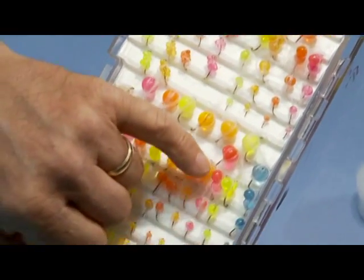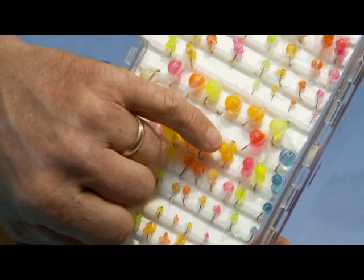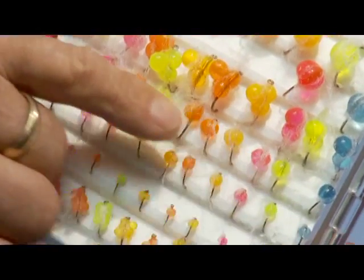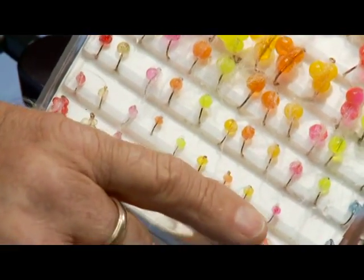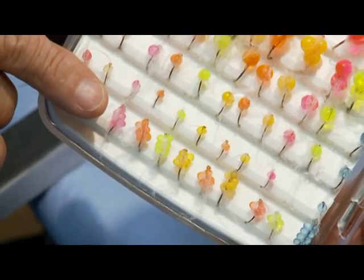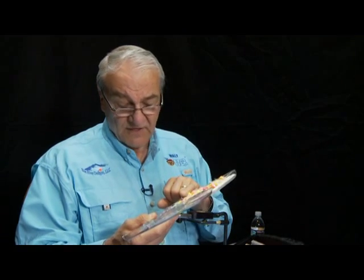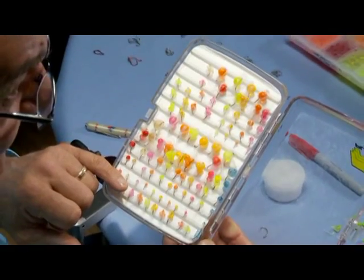Next we have the three-by-six-millimeter, which come pre-molded — three eggs all together — so you don't have to glue them together. Then the six-millimeter row, followed by the four-millimeter. We also make tiny three-millimeter eggs, which I use quite often in very difficult tailwater fisheries. I live in Colorado and fish below the Taylor River, below Ruedi Dam on the Frying Pan, or up on the Green River. I'll use these little three-millimeter eggs on a size 18 or size 20 hook.